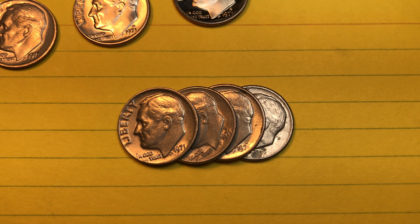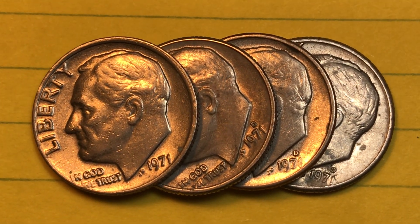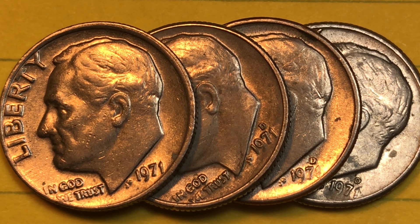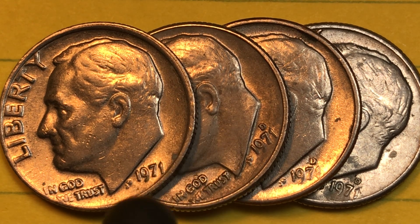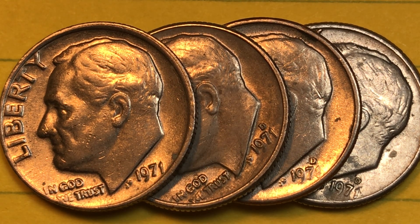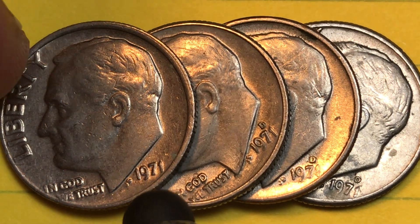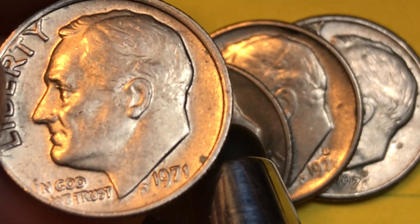Hey coin collectors, welcome to DC Coin World International Coin Channel. Today it's a 1971 United States dime — the so-called Roosevelt dime. We've got a bunch of them going across here. This one is a 1971 with no mint mark, so that would be a Philadelphia Mint coin. In 1971 they made 163 million of them, but if you can get this in an MS65 you're talking 10 plus bucks.